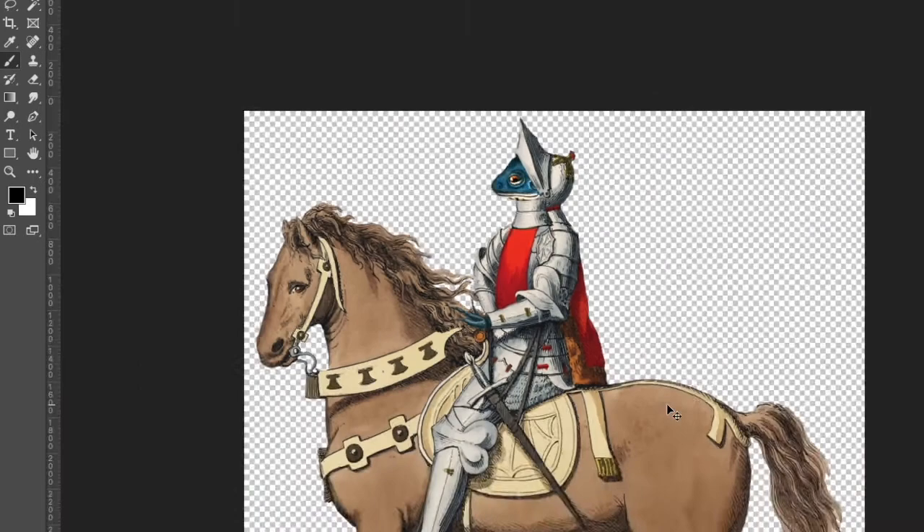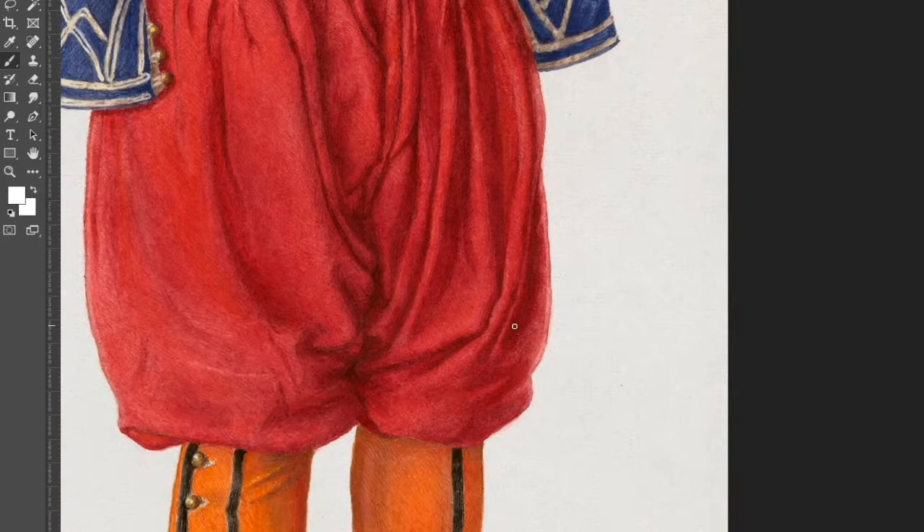I moved on to this really cool outfit. I think it was actually like a costume for a child was what the original illustration said, but I thought it would look perfect for my fancy lizard man. So I started doing more of the same which is removing all of the background.